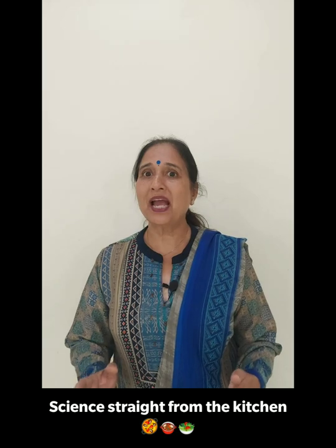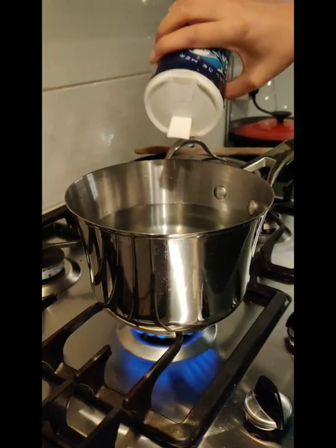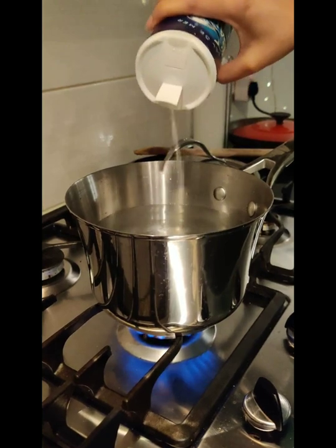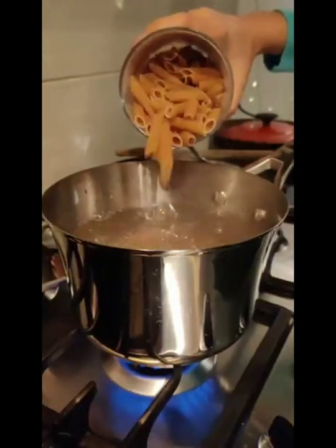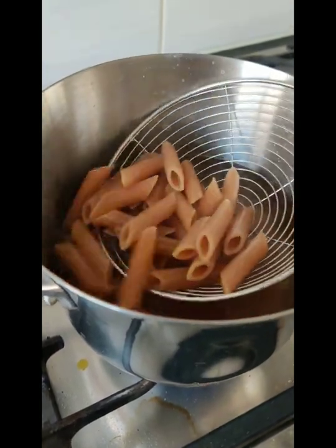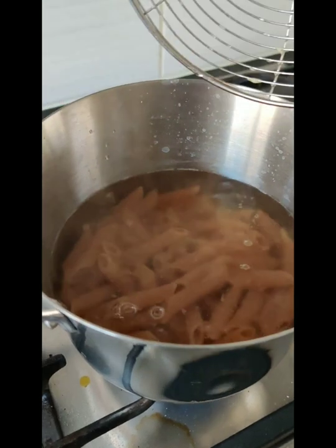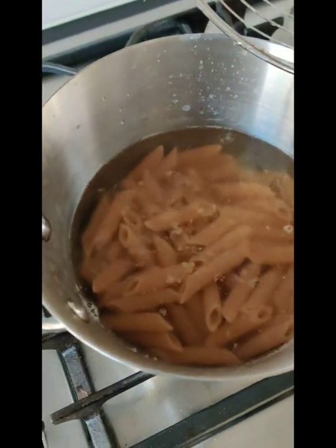But the science happening behind the scene is this: salt when added to water actually increases the boiling point of water. However, it simultaneously also lowers the specific heat of water, which means lesser amount of energy is required to raise the temperature when salt is added.